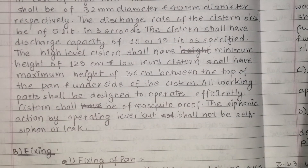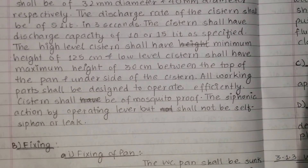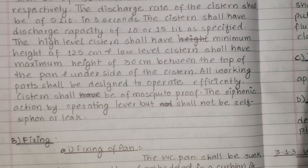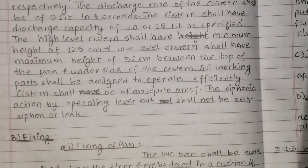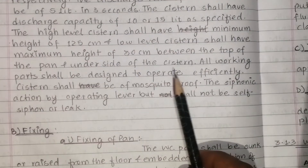To clarify: the underside of the cistern measured from the top of the pan — high level is minimum 1.5 metres and low level is maximum 30cm. All working parts shall be designed to operate efficiently.